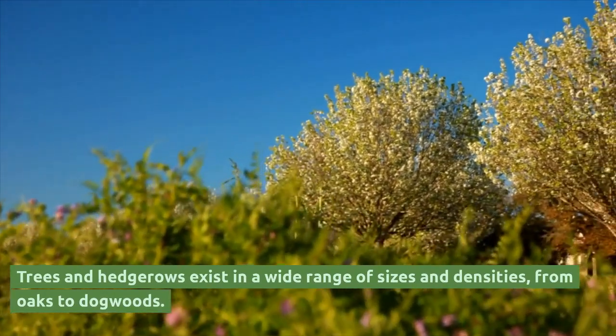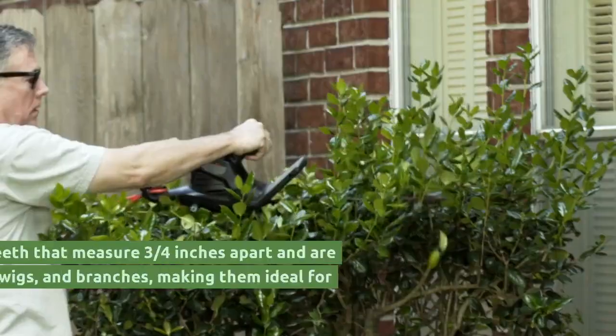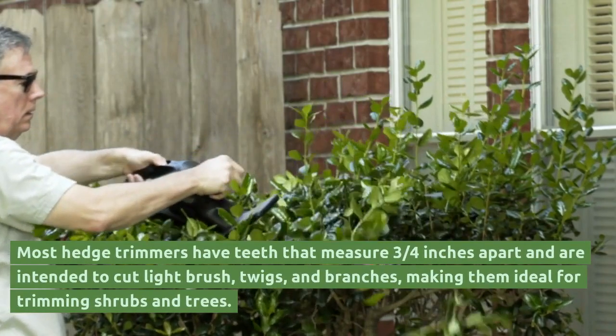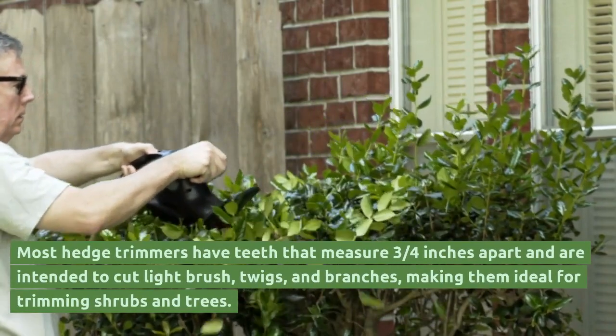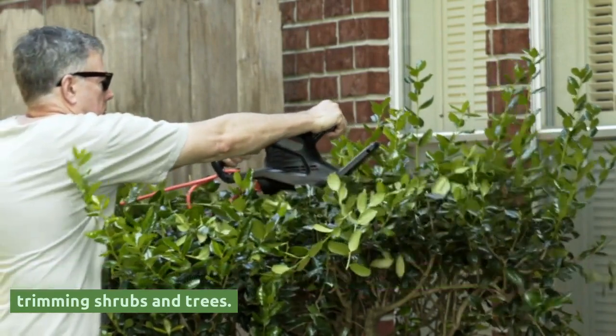Trees and hedgerows exist in a wide range of sizes and densities, from oaks to dogwoods. Most hedge trimmers have teeth that measure three quarters of an inch apart and are intended to cut light brush, twigs, and branches, making them ideal for trimming shrubs and trees.